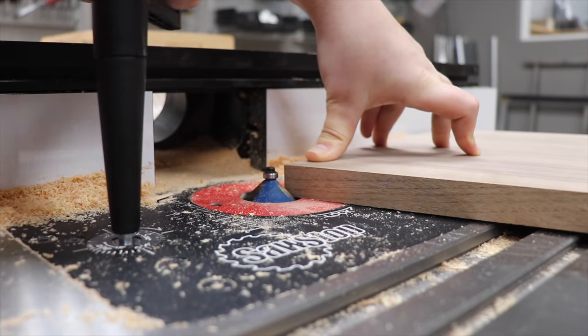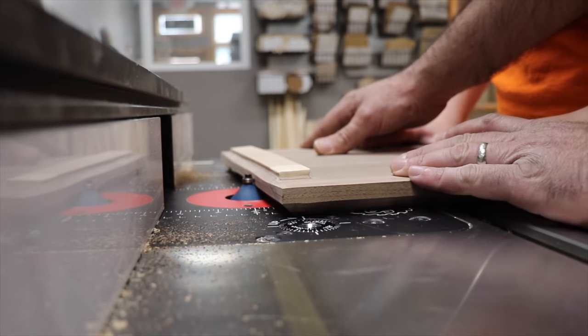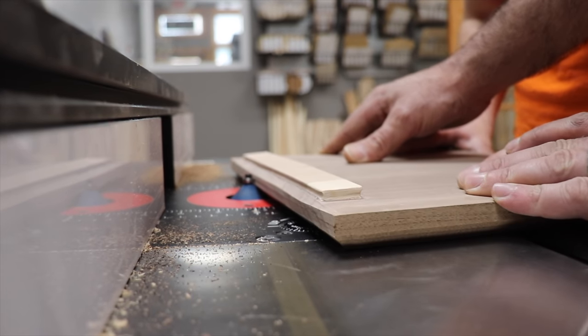To add a nice looking edge, I took Sarah over to the router table and helped her get a bevel on three sides of the top press piece.